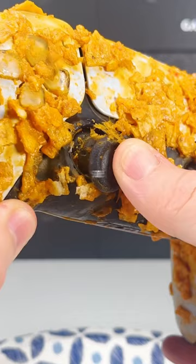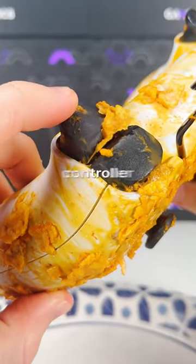Tag a friend whose controller always has some sort of snack residue on it, so they can hopefully learn how to keep their controller clean too.